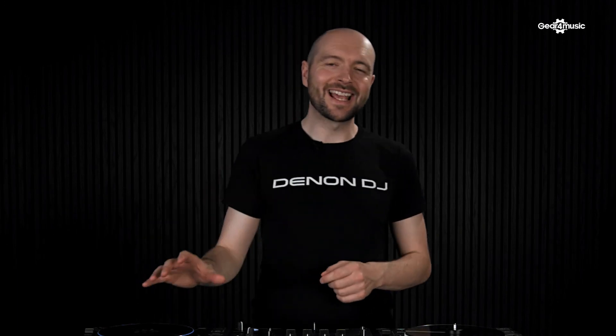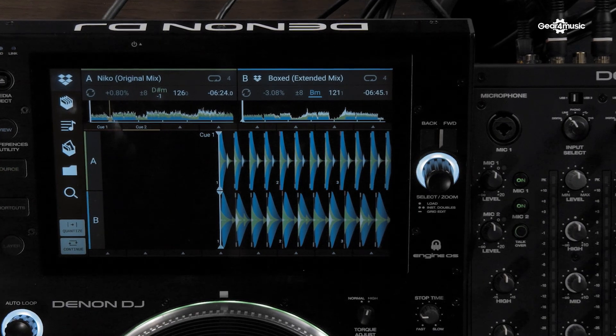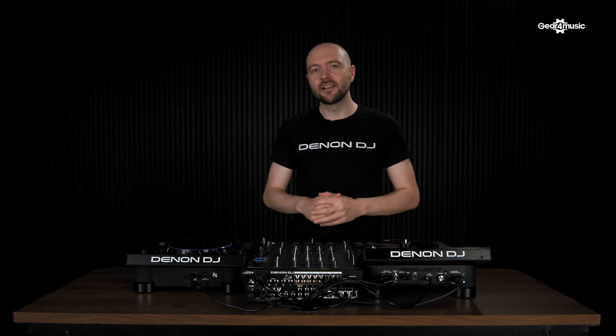With the SC6000, we have a dedicated layer control when using Engine OS mode. One of the most powerful things about the SC players — the 6000 and the 5000 — is the dual layer feature. The dual layer feature allows you to do multiple things from one player. We can mix two tracks together just from the one player using the two layers, or reserve the second layer for things like loops, acapellas, and also hot cue juggling.